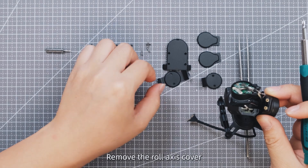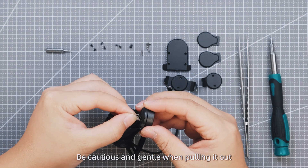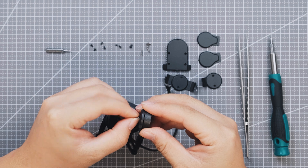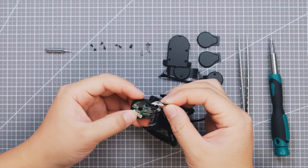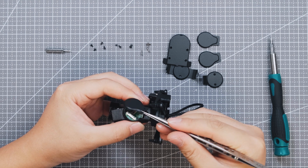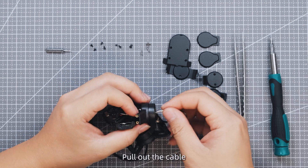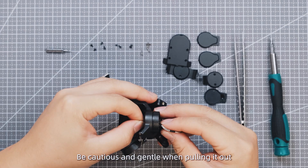Remove the roll axis cover. Pull out the cable — be cautious and gentle when pulling it out. Remove the rear cover of the yaw axis. Pull out the cable, being cautious and gentle.